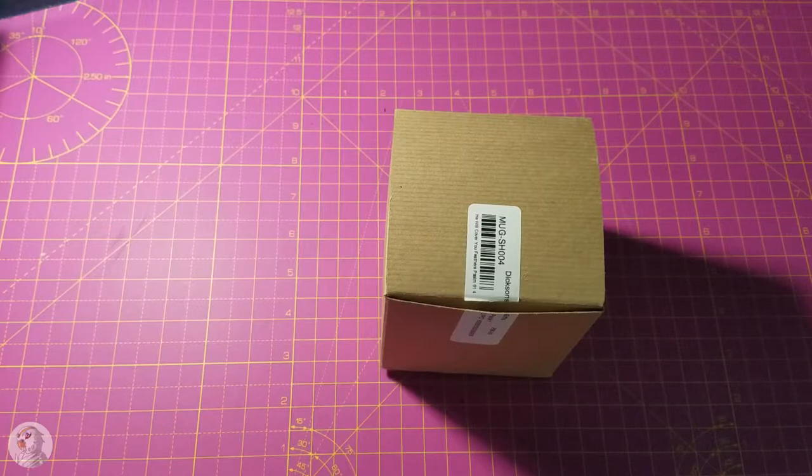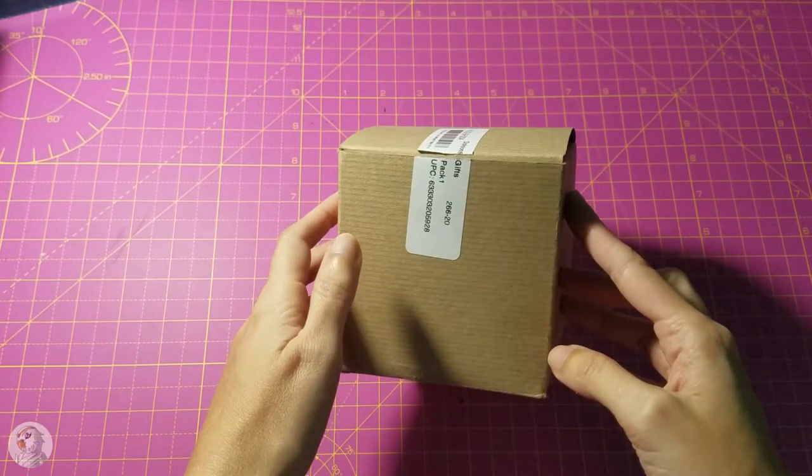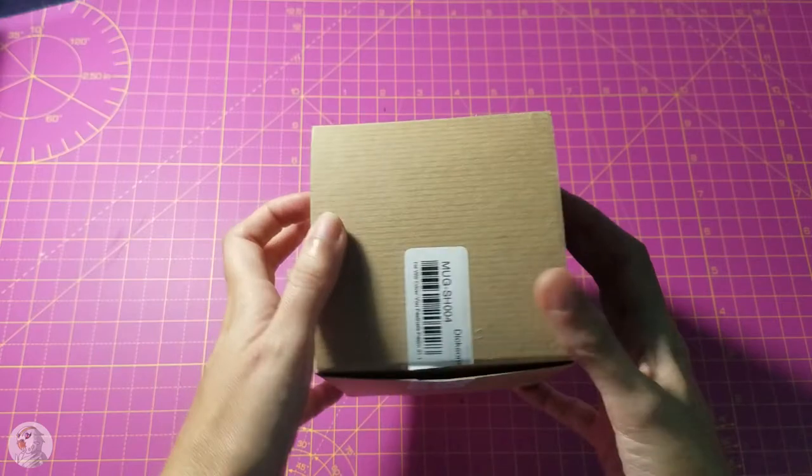Today I'm going to be reviewing a new coffee mug that I got. It came in this small little four-inch box.